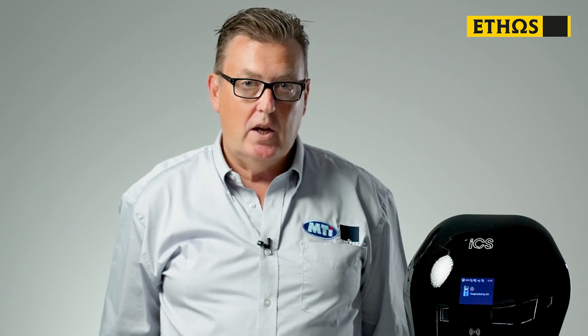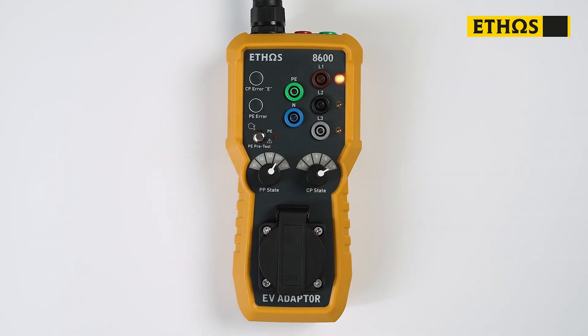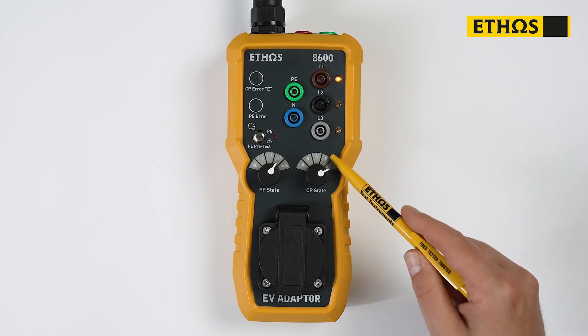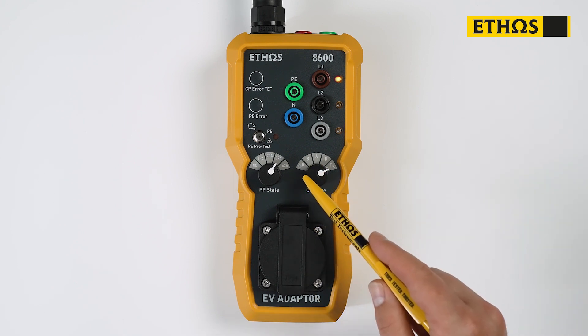This has energised the charge point. By selecting C, we've now told the charge point that there's a vehicle connected and we want to charge. You can see that the charge point is now in charge mode. B and C to the right is for unvented charge points. B and D to the left is for vented charge points.